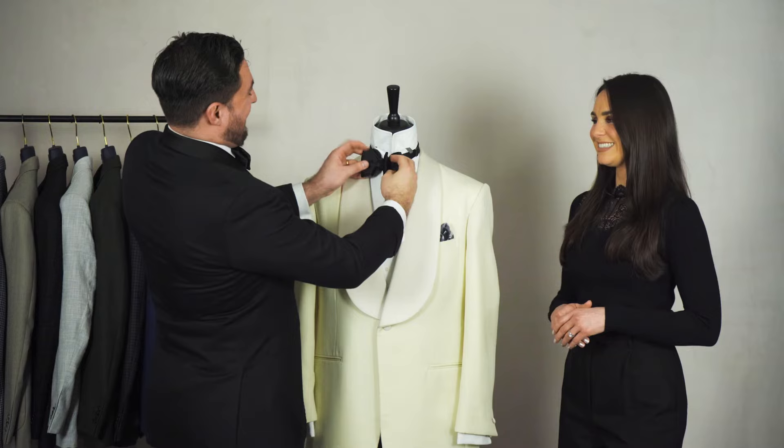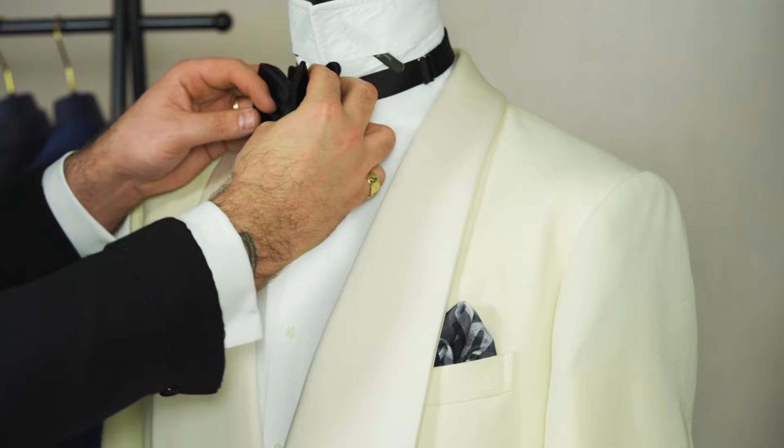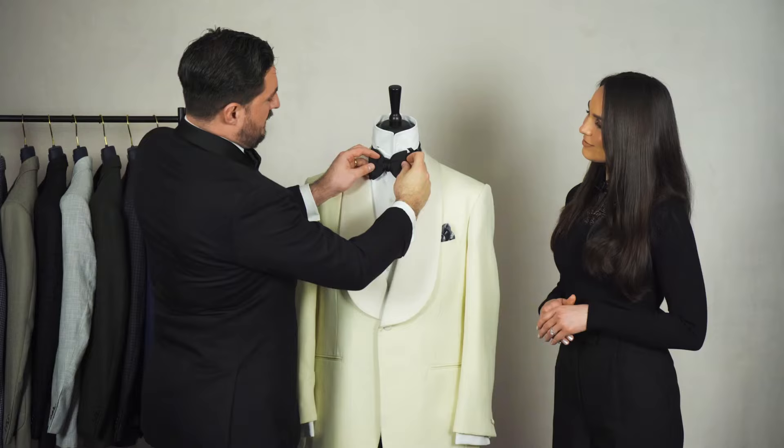Pull the ends at the front, then pull the ends at the back as well. Take the loops again and tighten them a bit more, pull the ends again, then puff it up to give you a bit of volume. And then your bowtie is done.